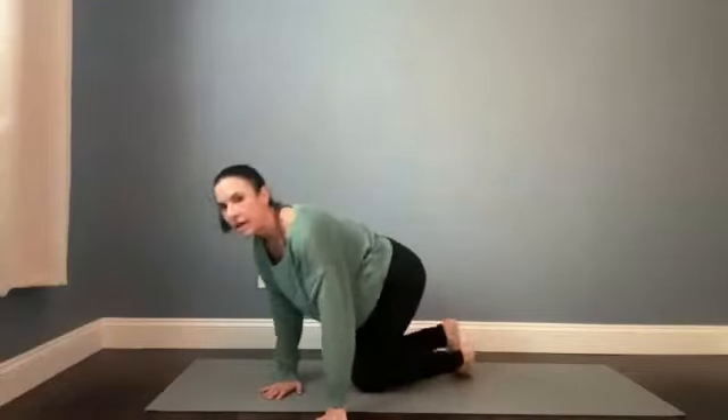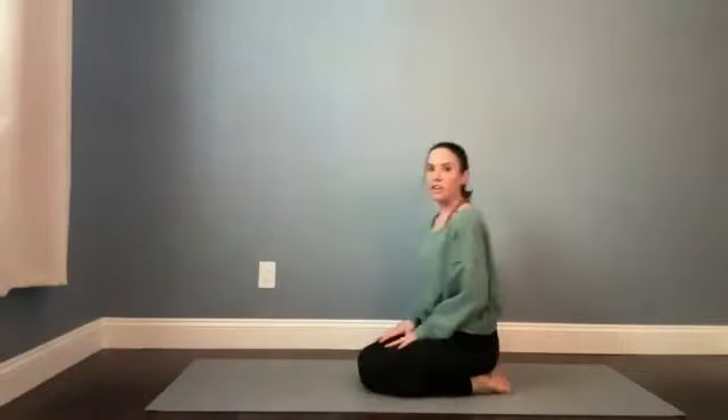Hi, welcome to a gentle yoga practice. My name is Kaylee. We're going to be focusing a little bit extra on the feet today — feet and ankles. When you're ready, you can meet me in a seat on your heels, and we'll just start here.